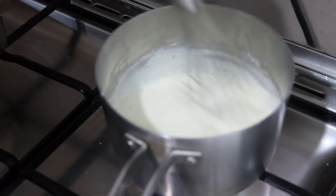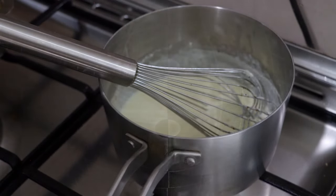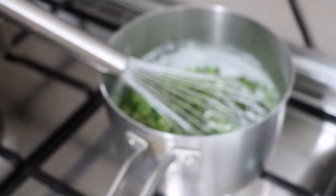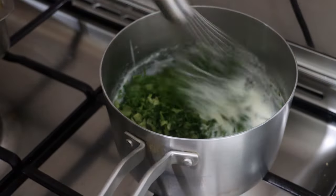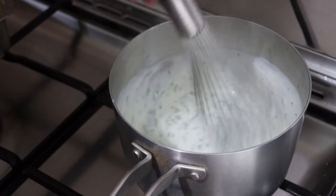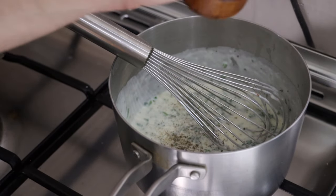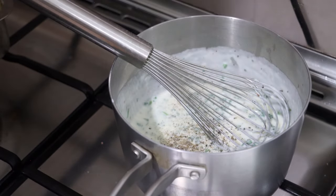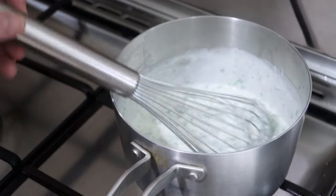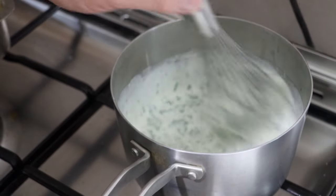Now let's stir this in, and next up we'll add our parsley. I have about 30 grams of parsley — as you can see, that's quite a lot in that little saucepan. We're going to whisk this in, and you can see how very quickly we definitely have a parsley sauce. Now that it's off the heat, let's season it with however much black pepper you like — you can be generous. I think that's good.